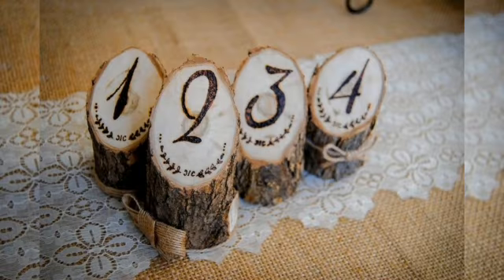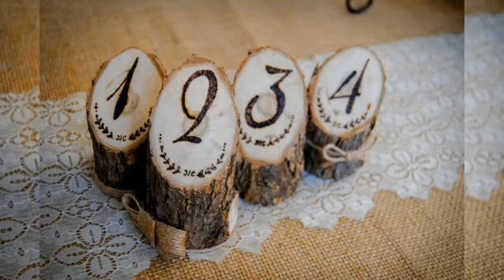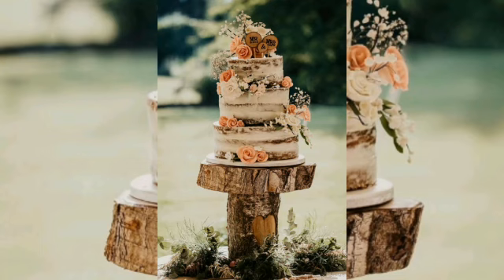Rather than creating something complicated out of wood, you can just make a simple wooden bench with a tree trunk for your outdoor area. Besides benches, you can also make tables, sofas, and other furniture.